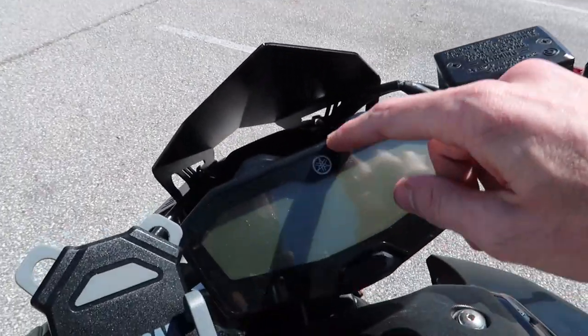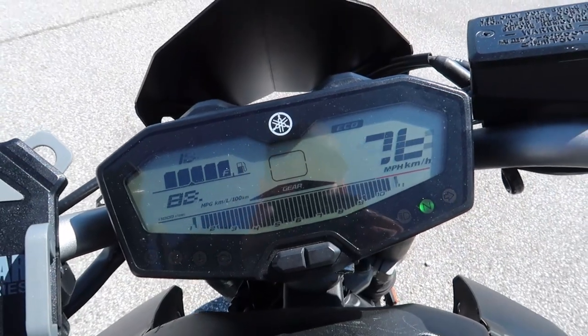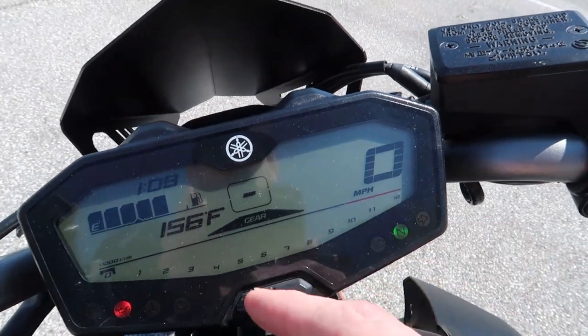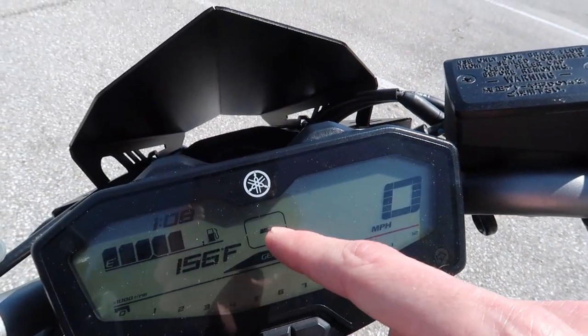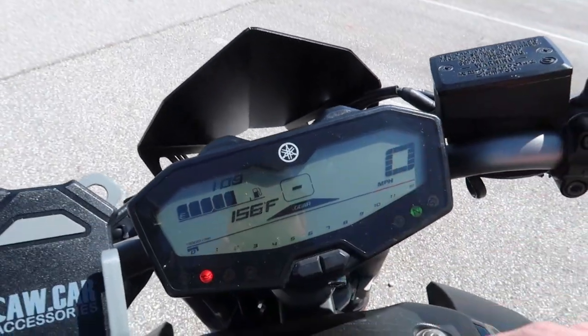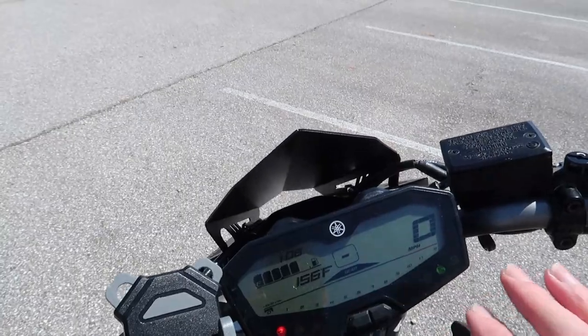The really cool thing is this dash — it's freaking awesome. It's really easy to read. It tells your RPMs, has gear indicators for first through sixth, miles per hour is really easy to see, neutral is really easy to see. Everything is just super easy to see now.